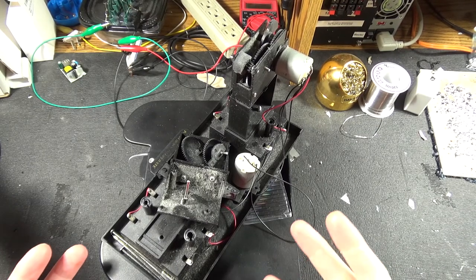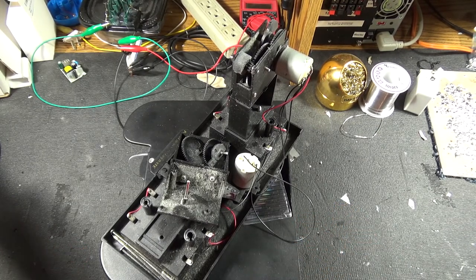Here to do a teardown, but it's already torn down. I guess I have to put it back together first before we can take it apart.